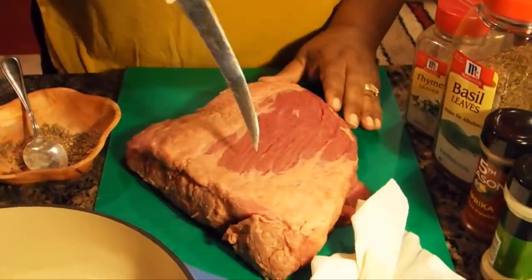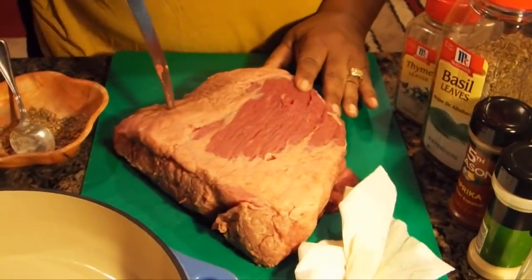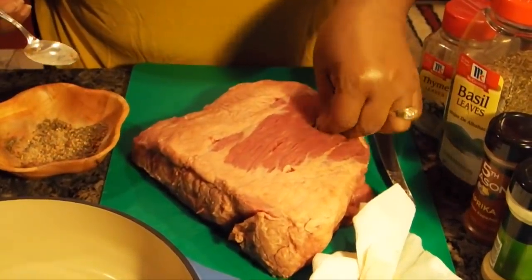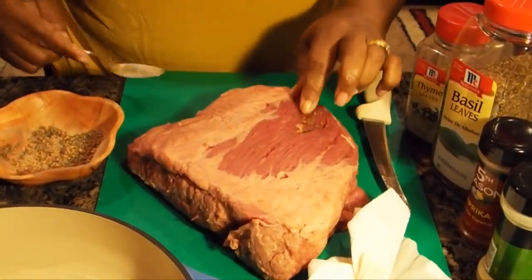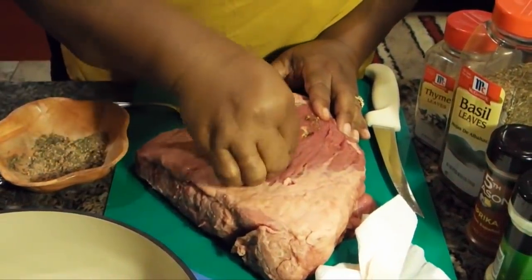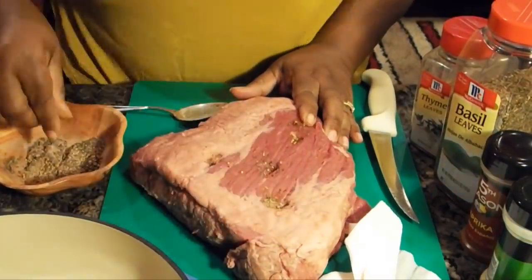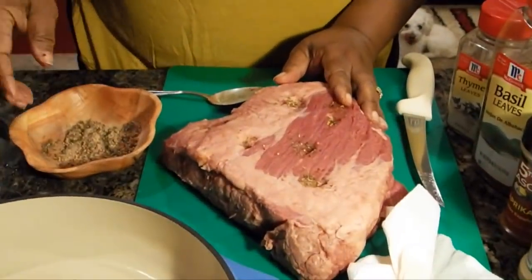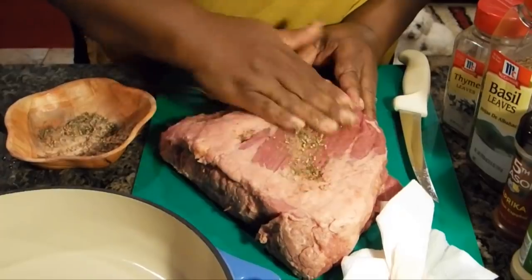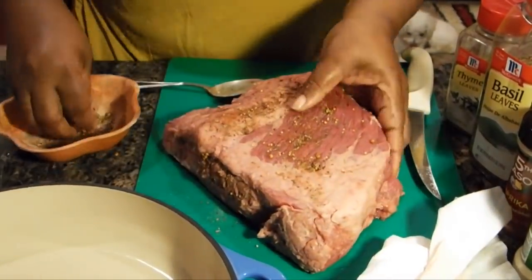Now for this, in order to get more flavor, I'm just going to go ahead and pierce this. This is about a five to six pound roast and I pierced it in about six places. I'm going to go ahead and put some seasonings inside of the little piercings — push them as far down in as you can get them. This is only going to add more flavor to your corned beef. There are several ways to make corned beef, but this is just another one — when you pierce it, it brings more flavor into the meat. I'm going to rub the rest of my seasonings all over my corned beef.